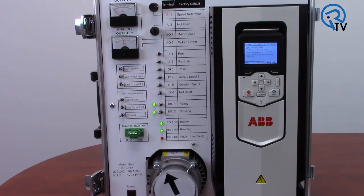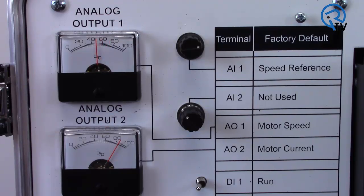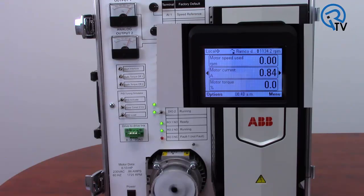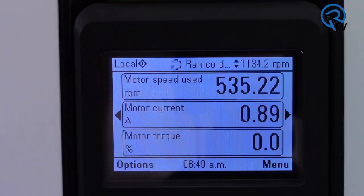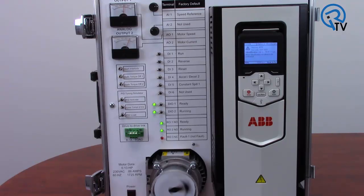Once this is done, the motor is accelerated to full speed in the forward direction, then given several different speed settings and torque pulses. You can see the different speeds and current outputs changing by the analog outputs here. When done, the motor stops, ID run done is displayed, and the system is ready to go.